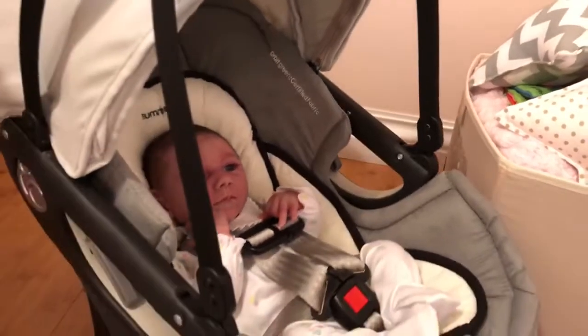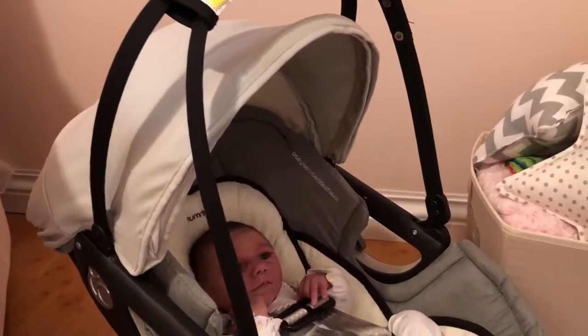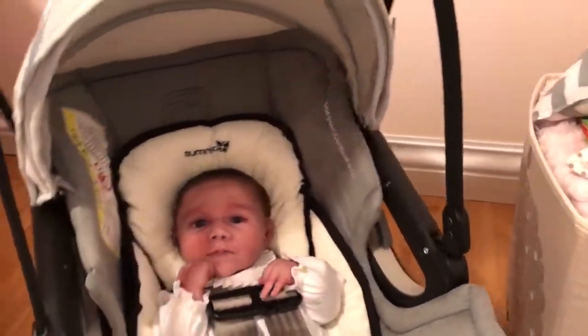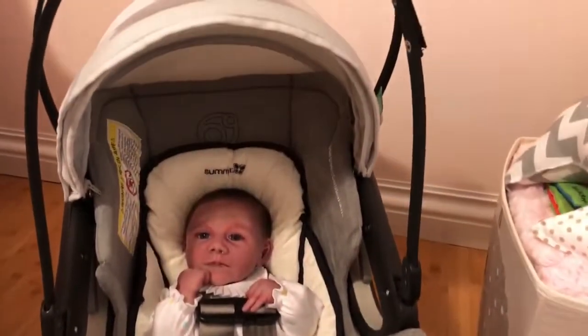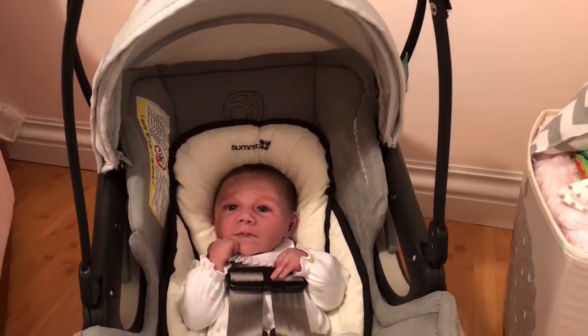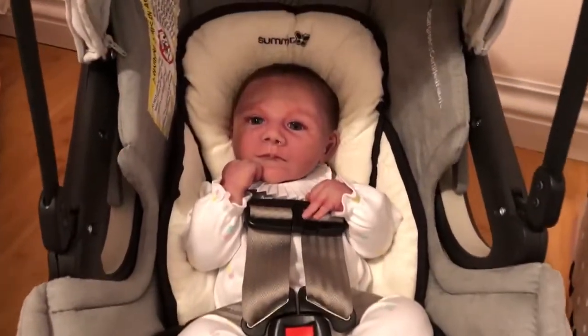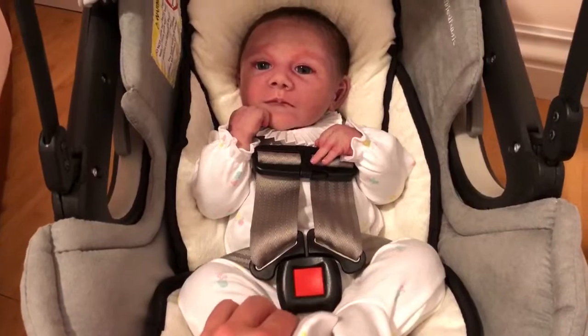I'm going to show you — it's just a nice system. It looks super safe. As I've strapped her in my car, the base of this is like one of the most secured bases I've ever seen for a baby's travel system, I swear. I think she's comfy in it. Hello baby girl.